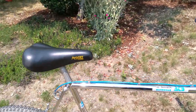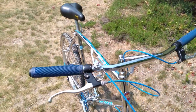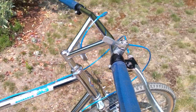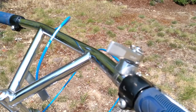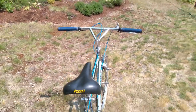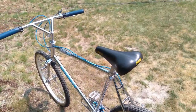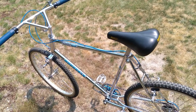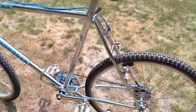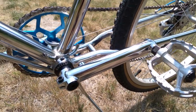Caliber brakes, Avocet seat, bullnose bars, Diacomp levers matching the Diacomp caliber brakes. The original wheel set had to be replaced — spokes are always toasted on those Pro-Class wheels for some reason. They never chose to put a nice spoke in them; they're not stainless steel, just steel. The crank turned out real nice.